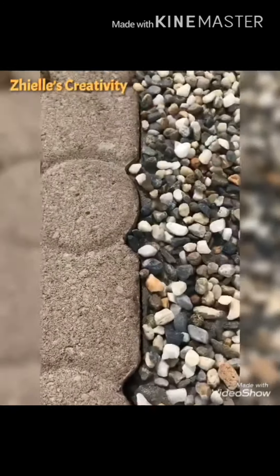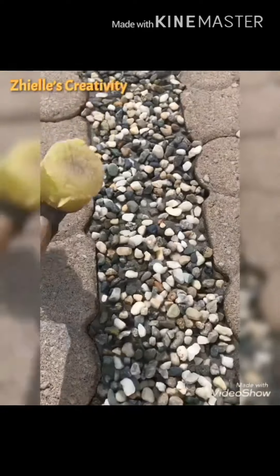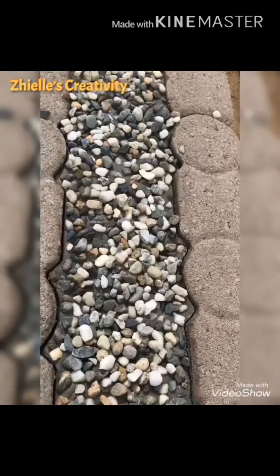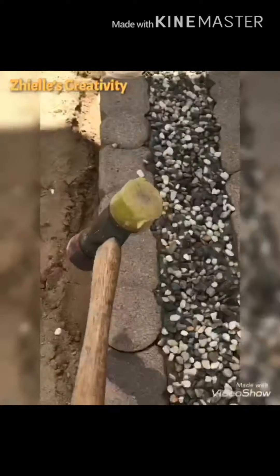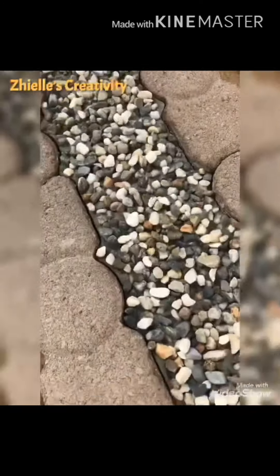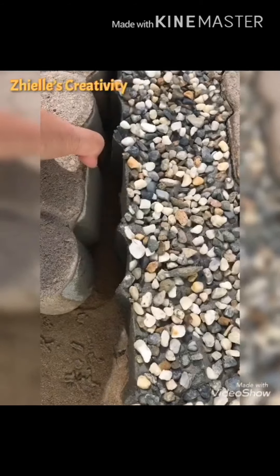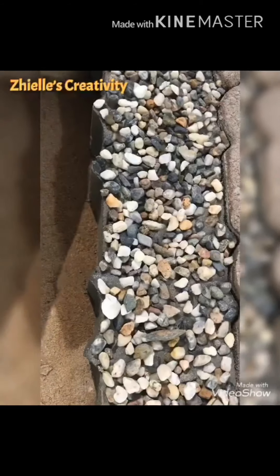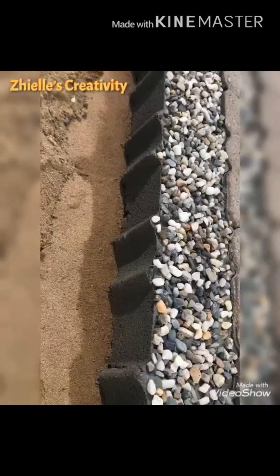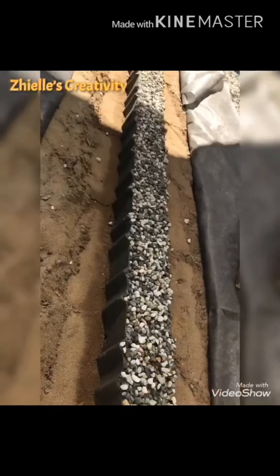You can see it's been separated — like this one, you can see it's been loosened. When we get close, we will see. We can take this off. And our project is done.